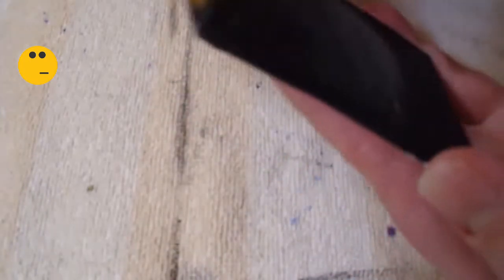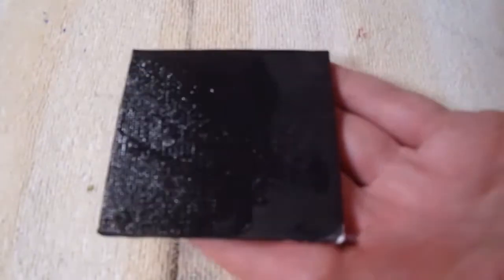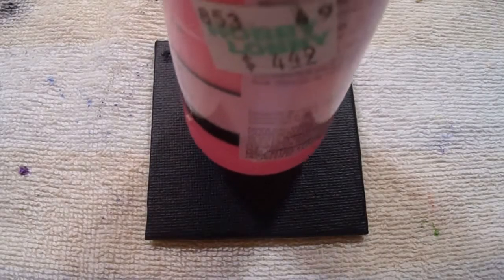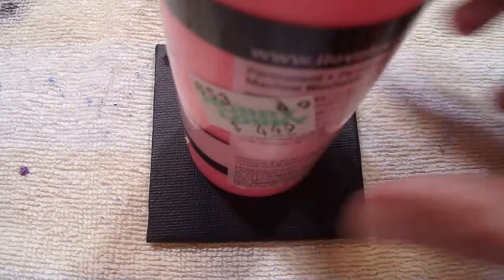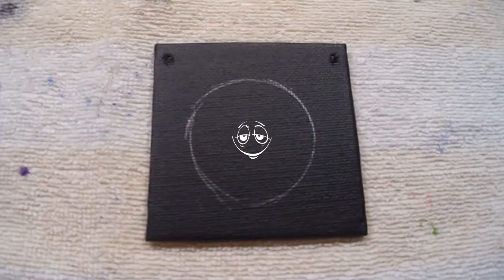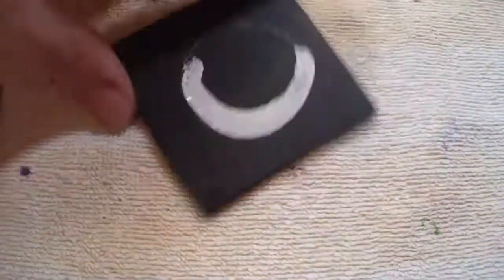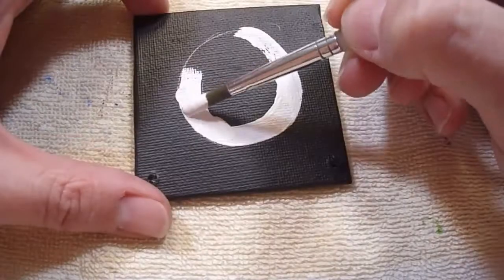I saw a video somebody posted saying changing the camera position makes it better, but I don't like it — I won't be doing this again. Now I'm doing two coats, then I'm going to use this file to trace out the moon. I like how those smiley faces look.